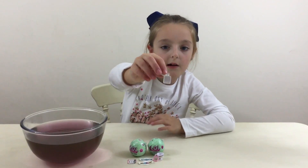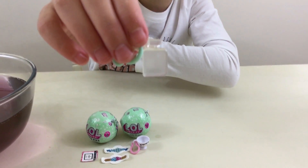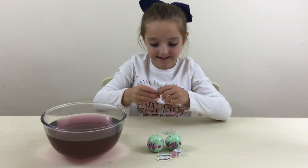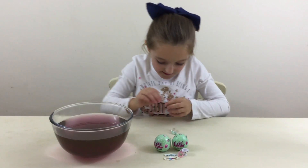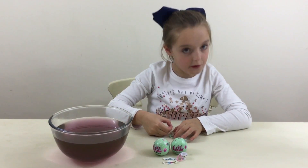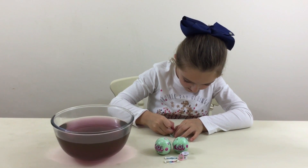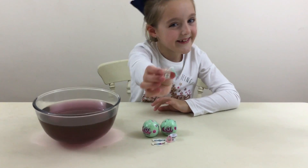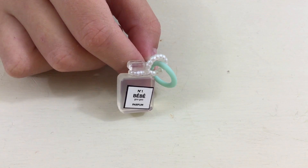Here is our charm and I was right, we did get a perfume bottle. Now let's put the sticker on — I'm really excited how it'll look. I'm glad I was right that we were going to get a perfume bottle, but not exactly in this colour — I love it! Here's my perfume bottle with the sticker on it.